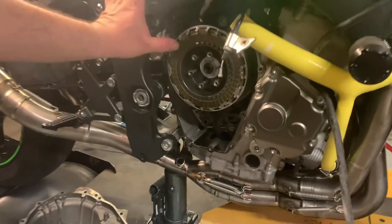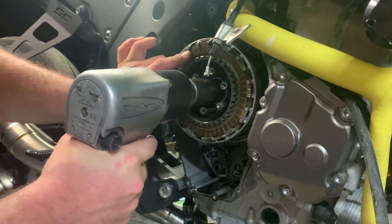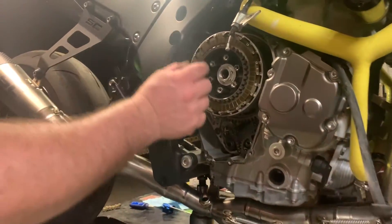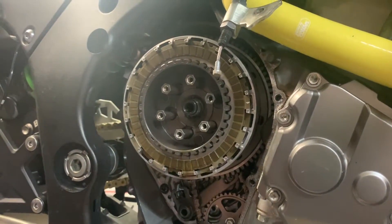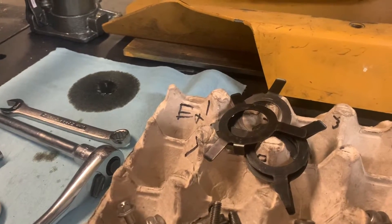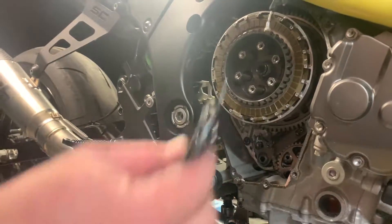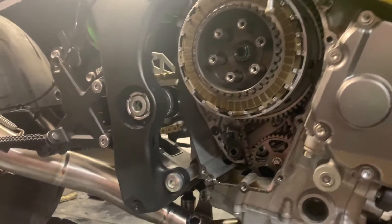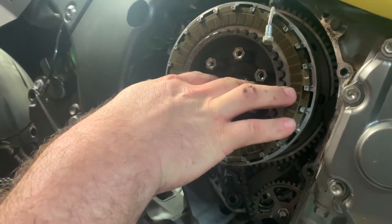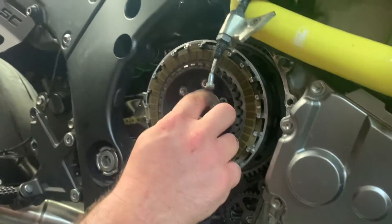What I like to do is put a little pressure on the clutch back. From here you remove the nut. There are four of these little springs right here, and this is what we're eliminating. Take these four out, get your Brock's piece, and this just goes right here in the center. Then you get the nut and tighten it in.